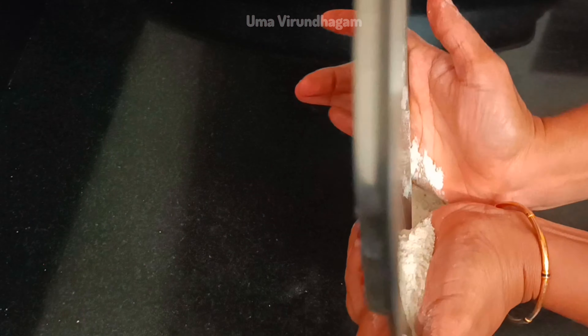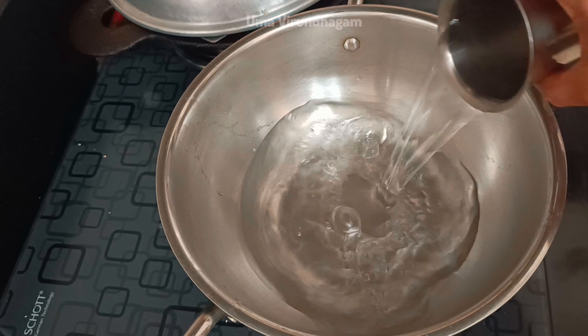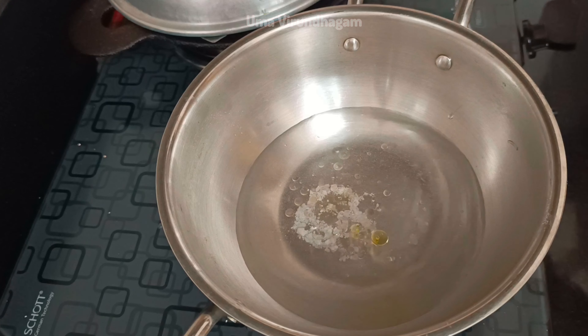Now, how do you do this? 1 cup of water, 2 cups of water, 1 teaspoon of water, 1 teaspoon of water. And if we make it, we can prepare it as a sauce.